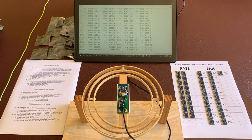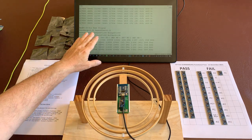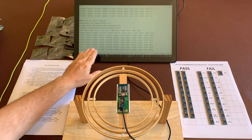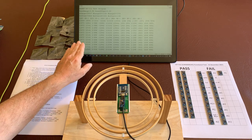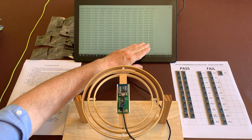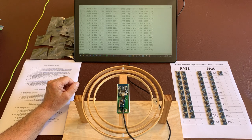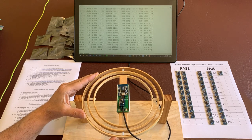Let's reset the test and do it again and see what the results are for this board, which passes. When we reset the test it takes the reading of the board. It displays the test parameters and shows the values for the maximum and minimum of each axis — the three X, Y, and Z accelerometer axes and the three X, Y, and Z magnetometer axes.